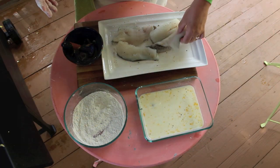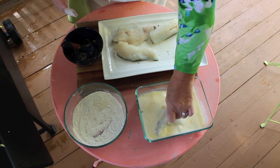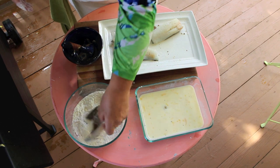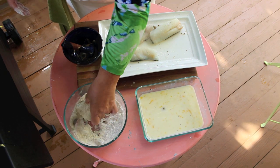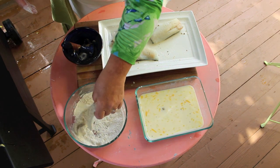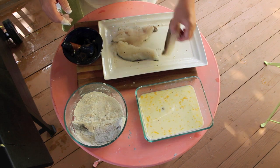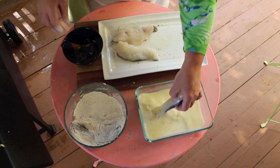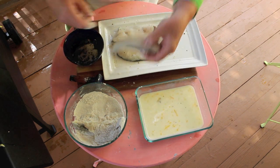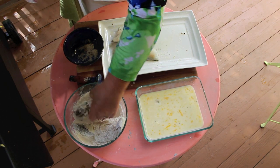We're going to put the cod into the wet wash and then into the flour. You can double dip it again, but I don't need a really big batter — just nice enough so when it's frying it gives that nice crispy crust. I'm going to put some more seasonings on here and now let's get those two in the frying pan.